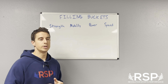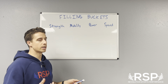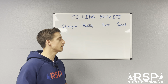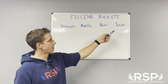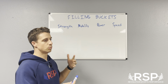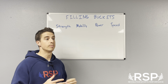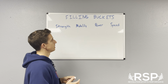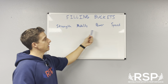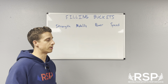One of the concepts we use is the idea of filling a bucket. We broke these down into four basic buckets of strength and conditioning: strength, mobility, power, and speed. The question is how well does an athlete do each of these things and how can we get them better at all of them? Our job is to help an athlete be the best they can in each of these areas — that's oversimplifying it, but that's the general idea.